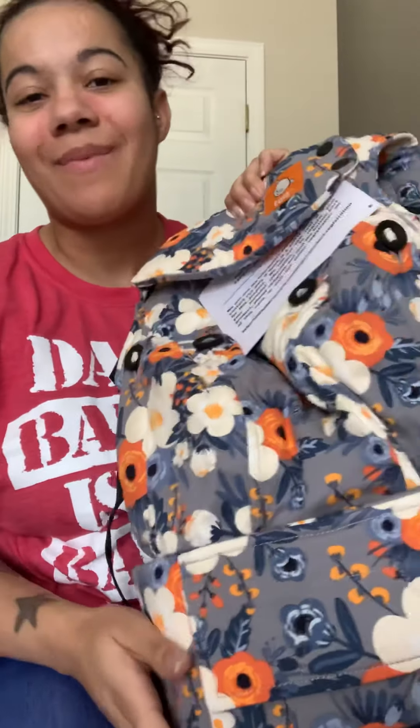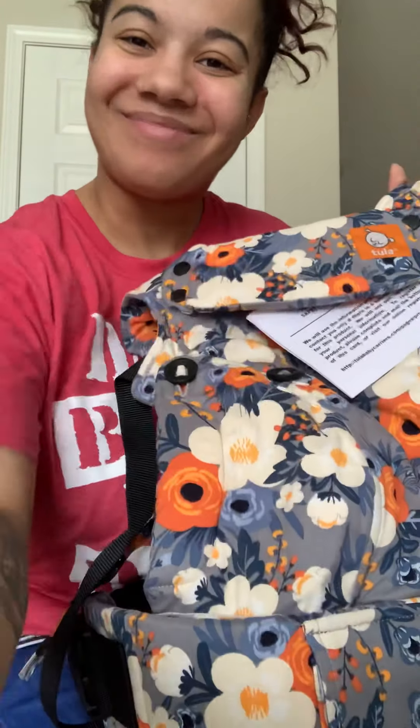I will leave a review after we test this out. I hope everyone has a great day and a great weekend. This is our Tuba Explore and we can't wait to try it — bye!